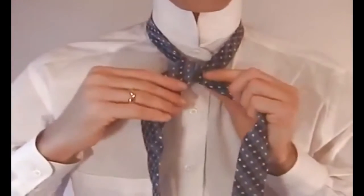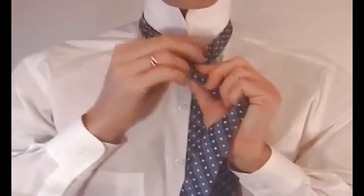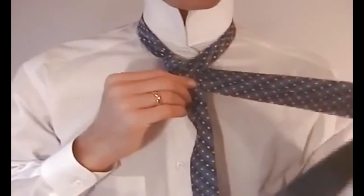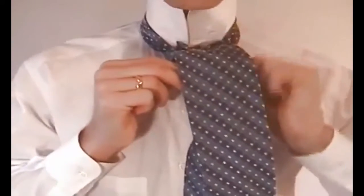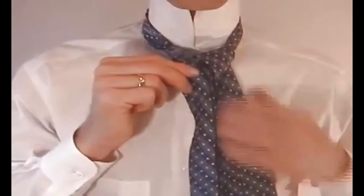Now grab the wide end of the tie and cross it behind the narrow end, ending on the right side. Then take the wide end of the tie and go up and over the loop around your neck and down through the loop, ending on the right side.